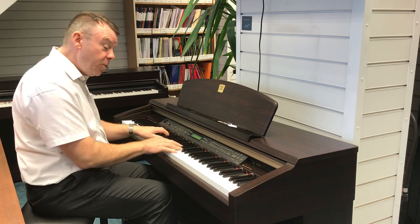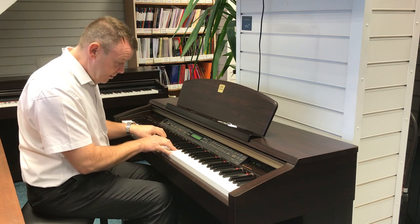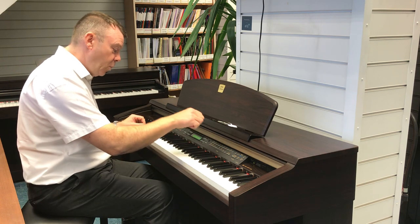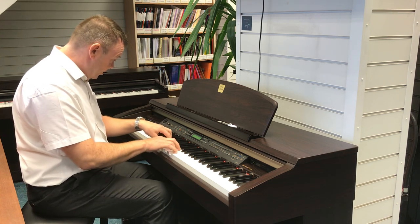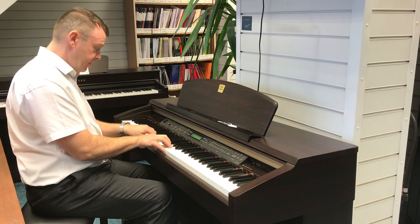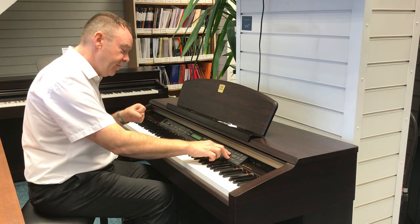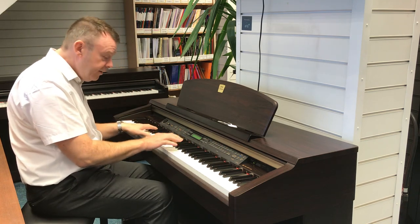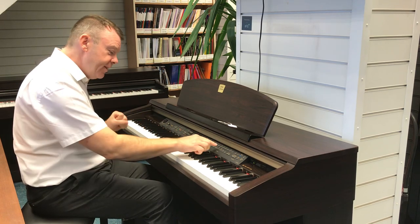Slow strings. Choir sounds. The variation gives a very slow choir, and then scat voice as well. And we have synth pads.